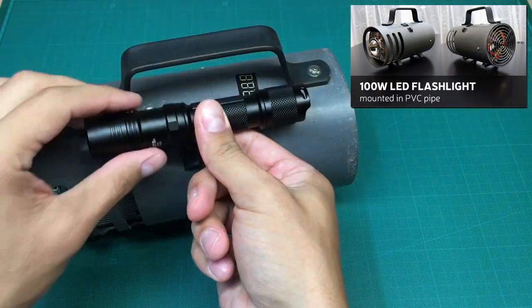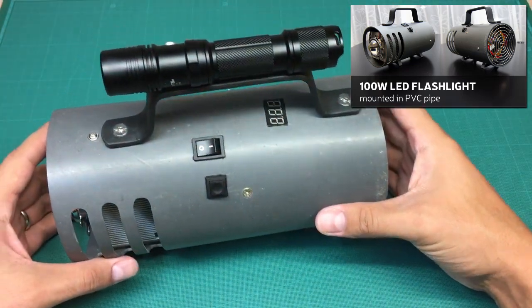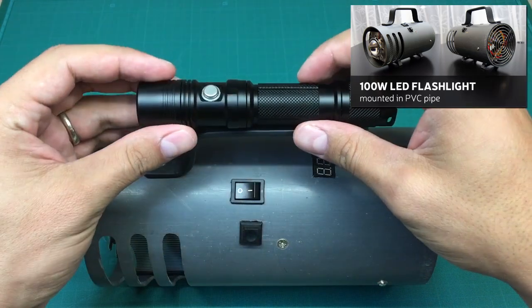I'm pretty sure if you are following my channel, you already saw my DIY video on how I made it. If you don't, click on the link in the corner.